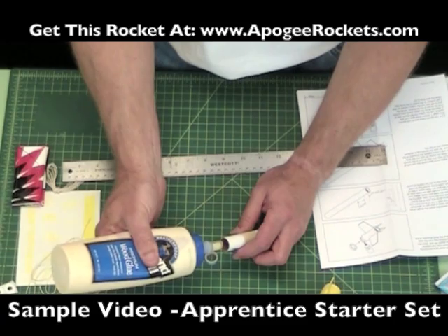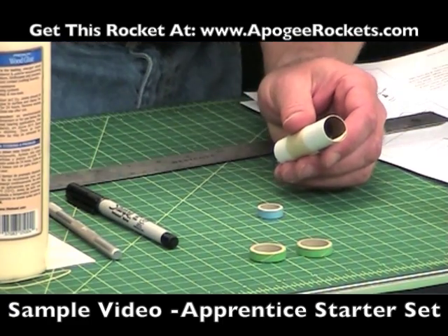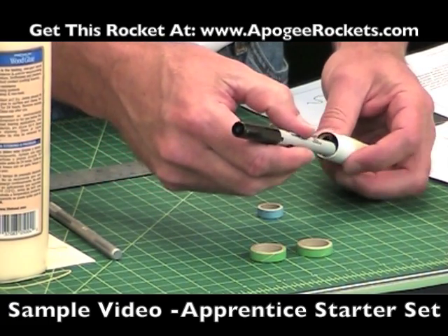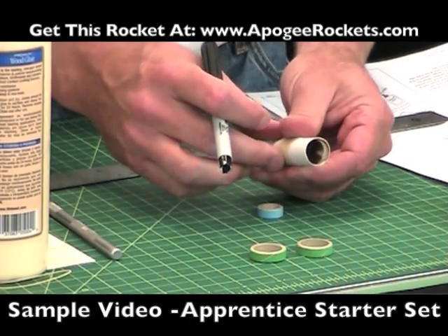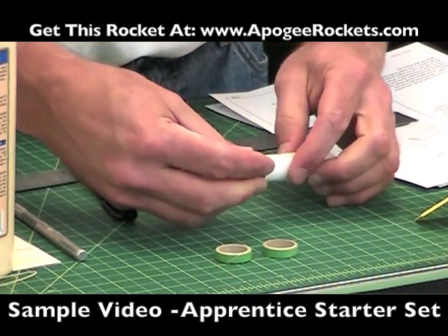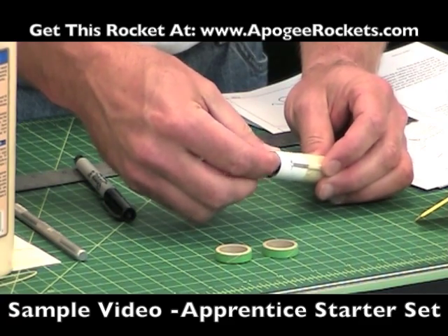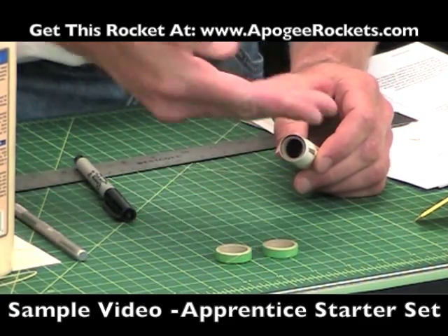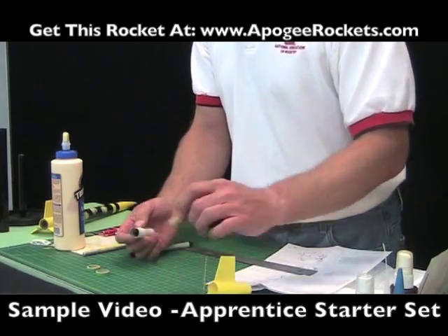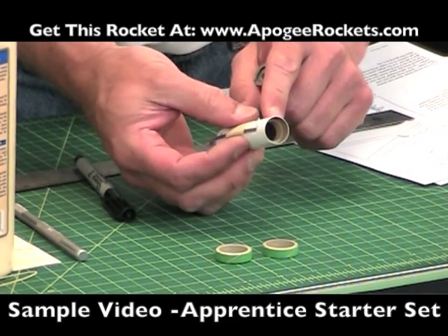I'm going to take wood glue again because we're gluing paper to paper. It doesn't take much. I usually take a wood dowel or the back of a pencil and smear it around in there. Then we take the blue ring and slide it in — it's going to slide right up against that part that went into the tube. A tip: you can take a rocket motor and push it in flush to make the ring sit nice and flush in there.